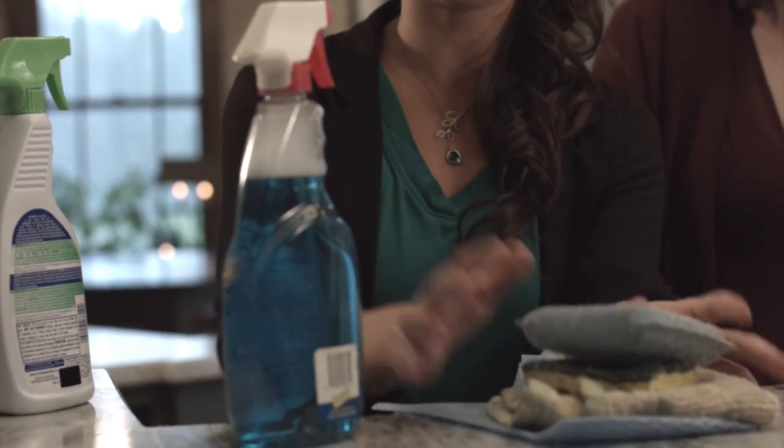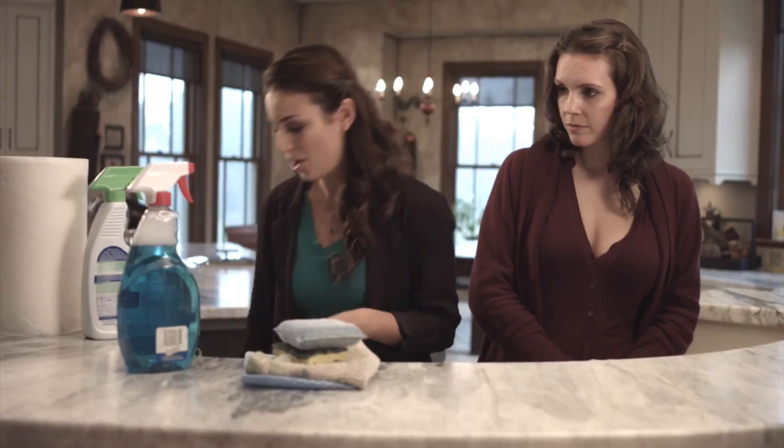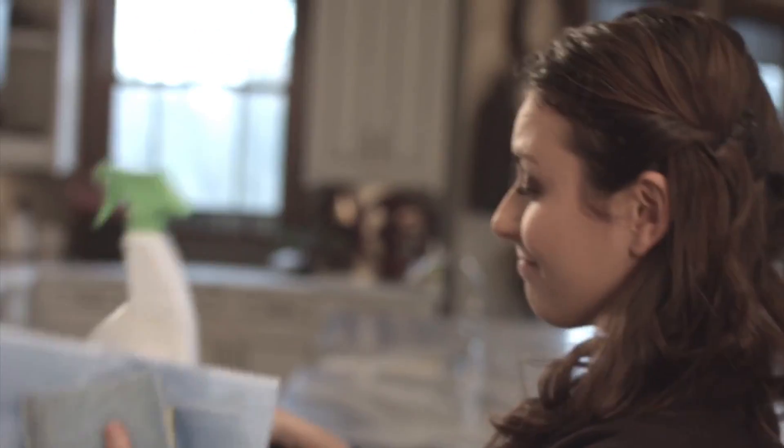Whatever it is you're using at home right now — sponges, dish towels, chemical cleaners — all you gotta do is throw that stuff away. You will not be needing it anymore. All you're gonna need is the Nano Towel. That's it.